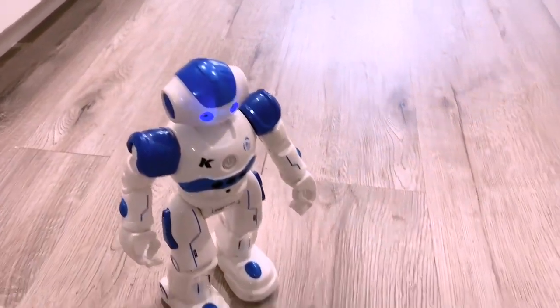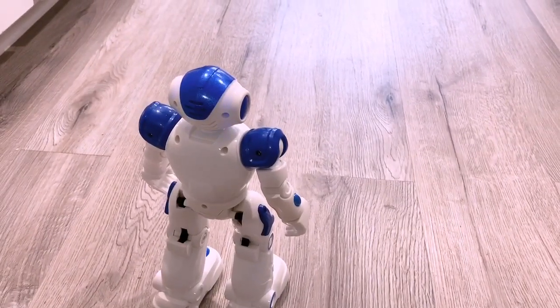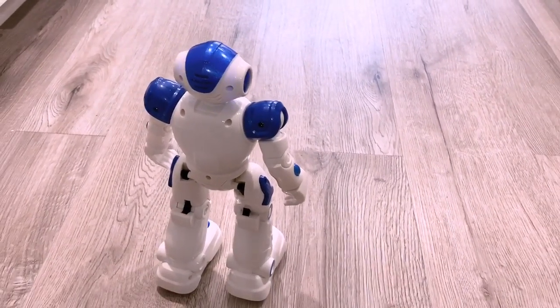So cool — just relax and listen to the music.